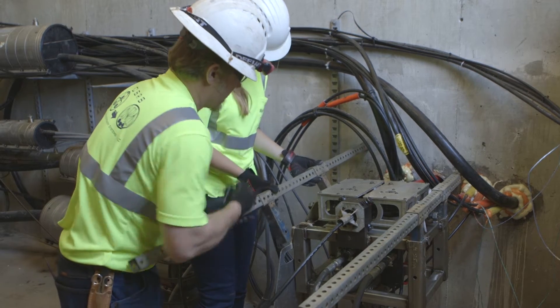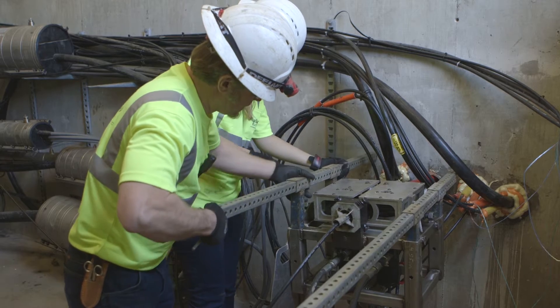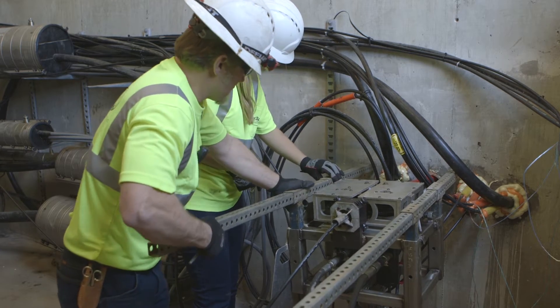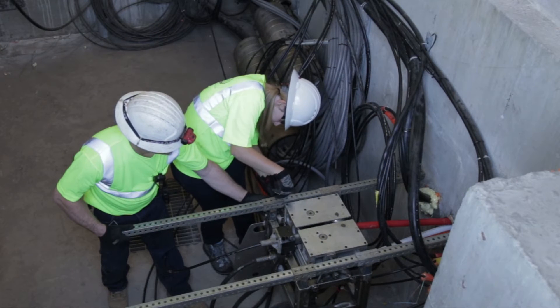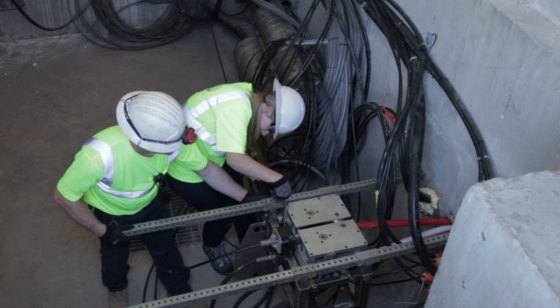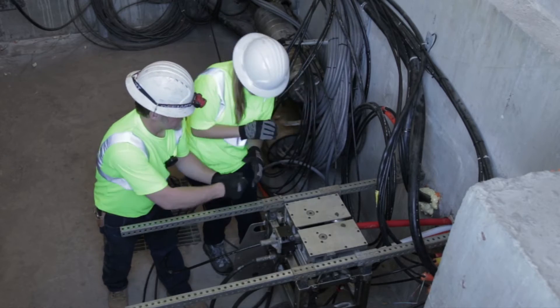The steel tube also extends past the proprietary MaxSpace machine's drive wheels, which extract the inner duct from the conduit section and push the inner duct through the four slitting blades. The MaxSpace machine is then secured to counteract the pulling tension of extracting the inner duct.